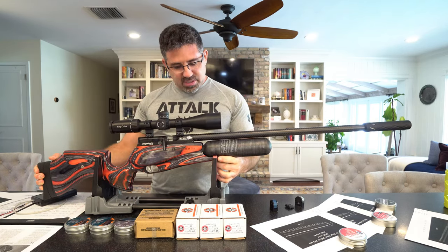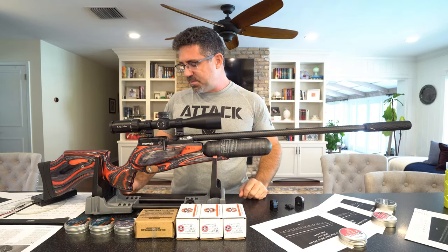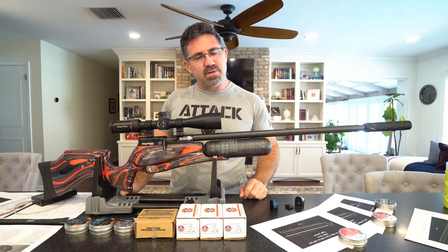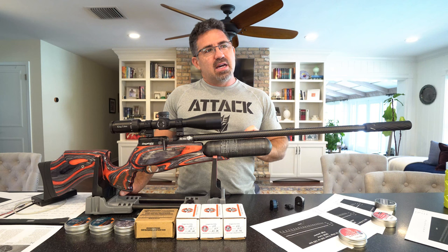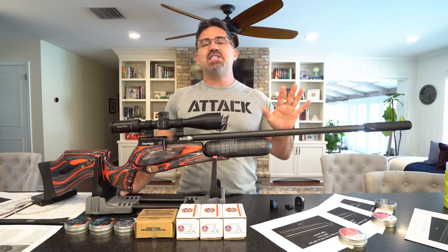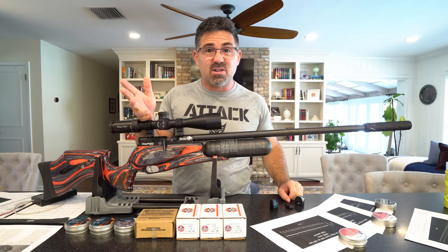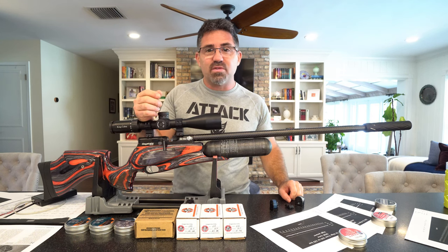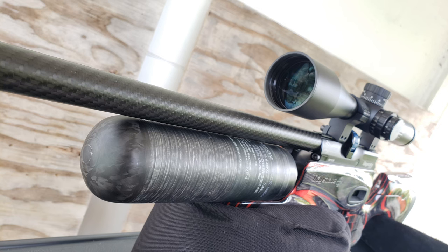I wasn't sure at first about the electronic trigger — I've used it before in the Pulsar. It has the potential to freak people out because it's all electronic, but guys, it feels like a normal match-grade trigger. It just worked for me. The gun takes a 480cc carbon fiber bottle, fillable to 250 bar.